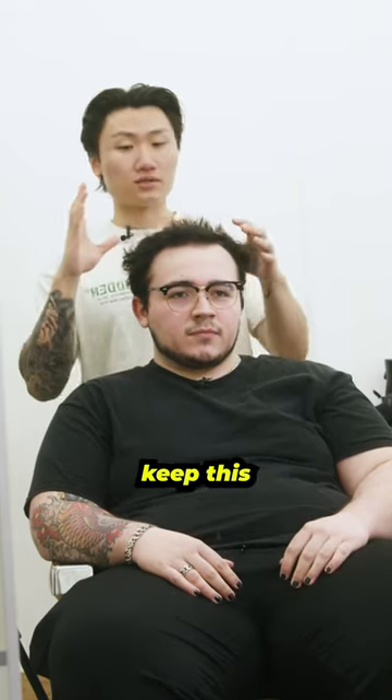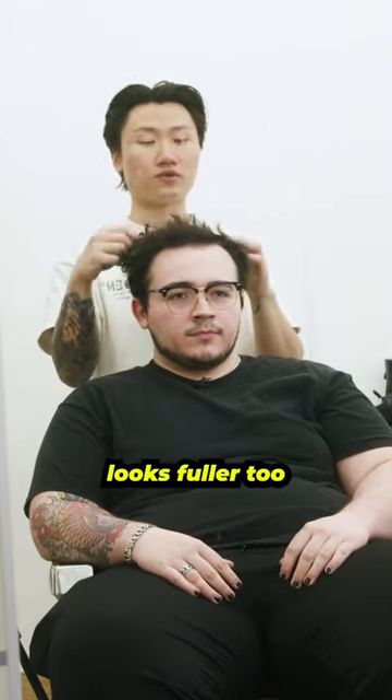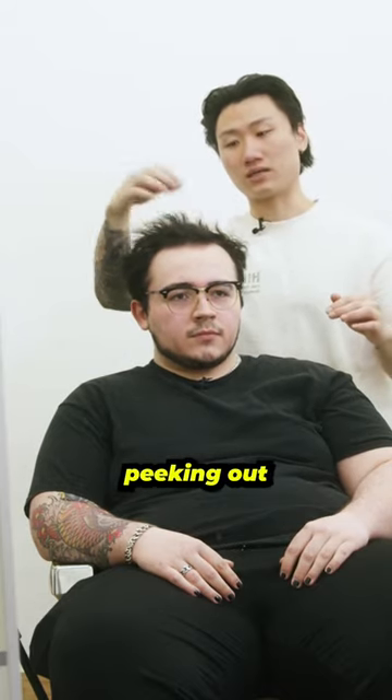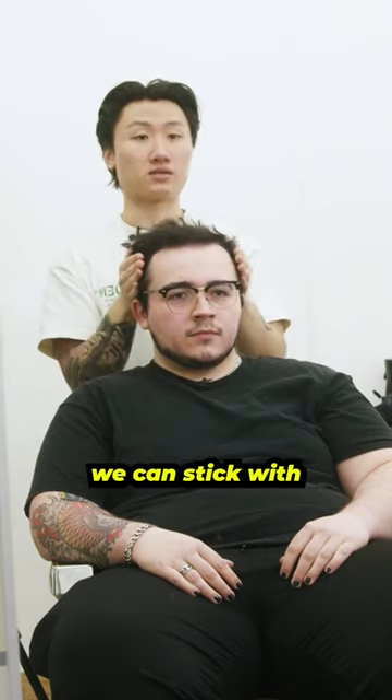What I'm going to suggest is that you keep a similar look, just so that the hair on top looks fuller too. I want to bring this down a little bit more so that the silhouette doesn't look like it's always peeking out too much. On the sides we can stick with a skin fade.